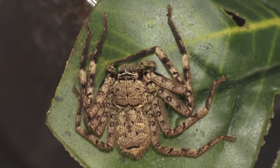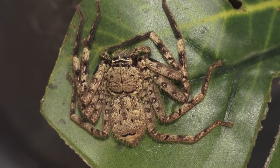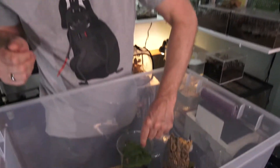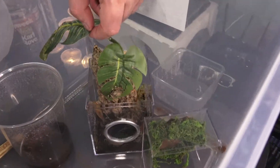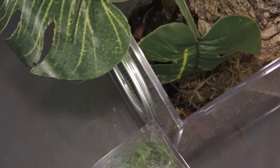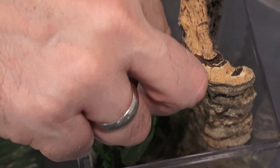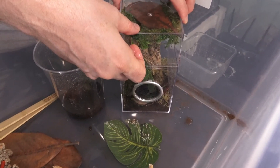For this guy we have a Jamie's Tarantula enclosure — alright, let's put him in. You enjoy your new casa? It's a nice bit of cork explorer.